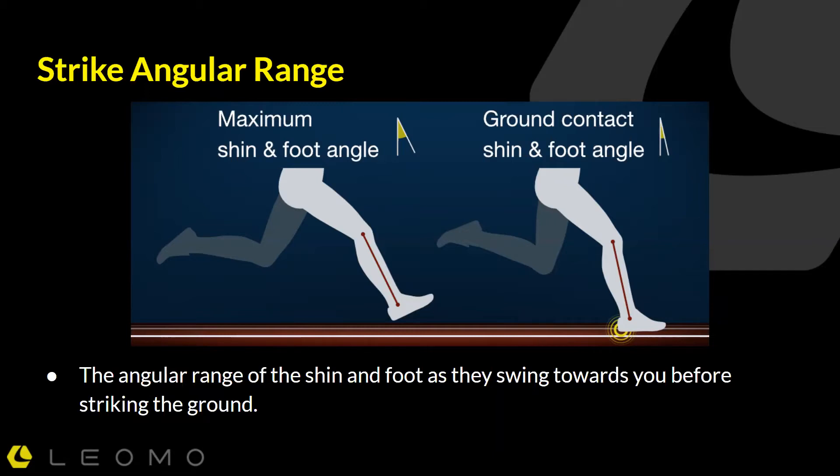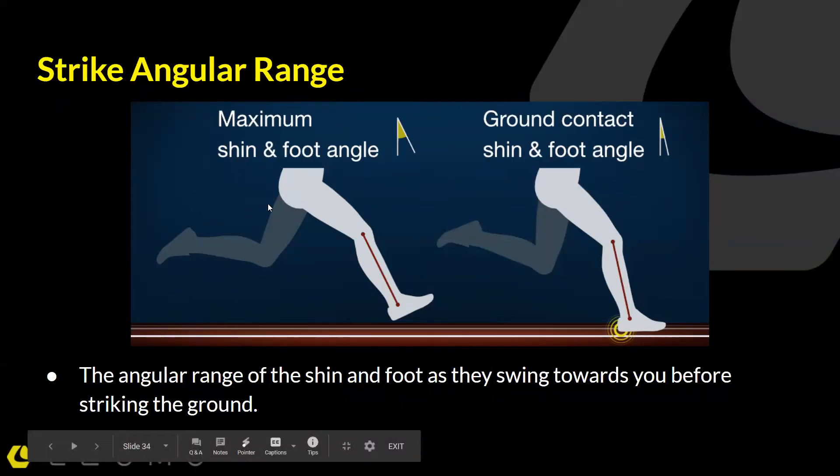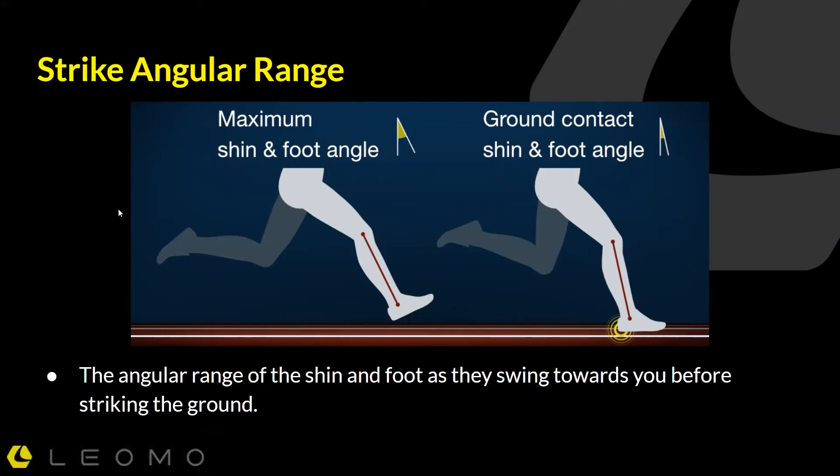What we're talking about here with the strike angular range — we can see two positions here. We've got the maximal farthest forward position of the shin and the foot, and then we have the position of the shin and the foot as they touch the ground. If we take the angle of that relative to the ground, we've got the maximal shin angle, or maximal shank angle — it's the farthest forward point in the stride.